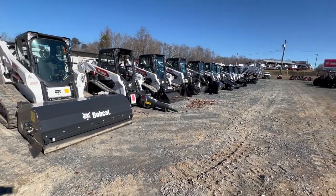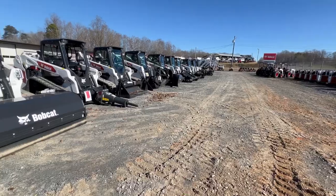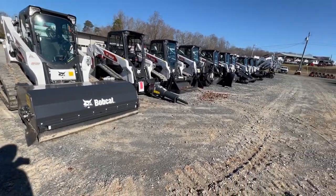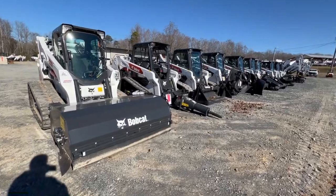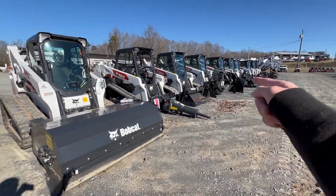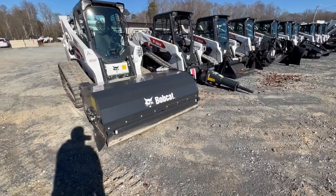Today I'm here at the local Bobcat dealership in Asheboro, North Carolina. I'll be going through some of the equipment they have, starting off here with the skid steers. As you can see they have a whole bunch of them right here with different attachments on them.